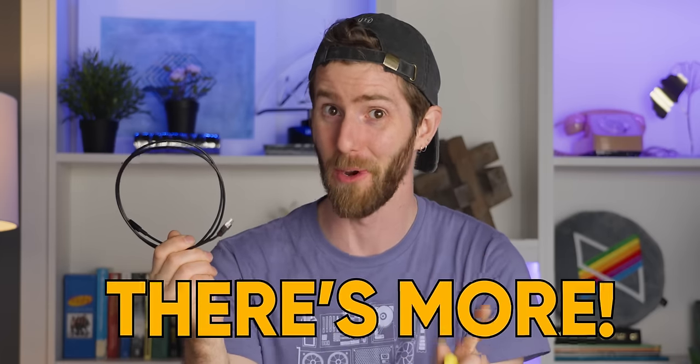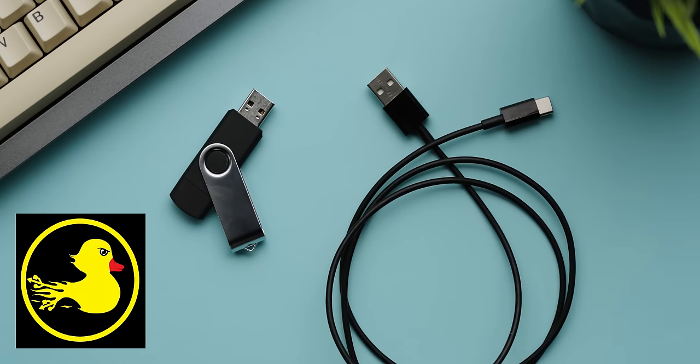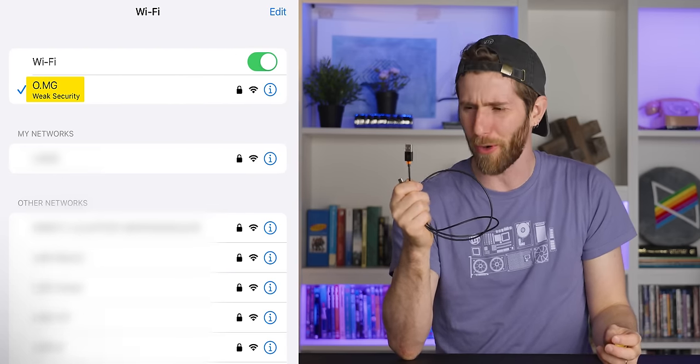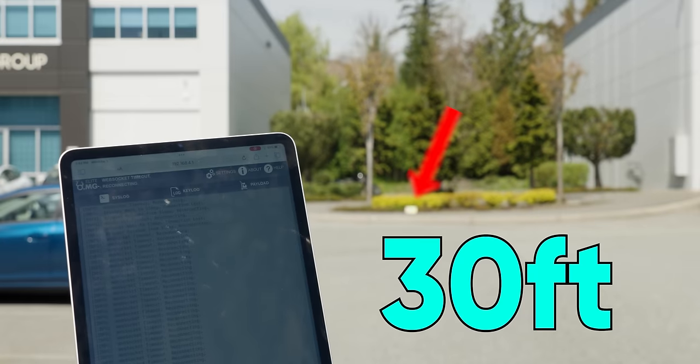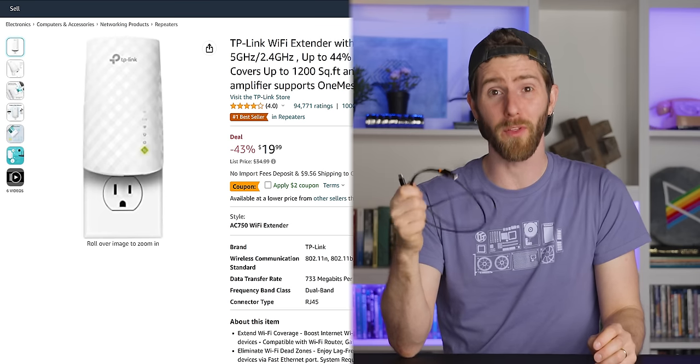But there's more — this is not just a stealthier Rubber Ducky. Aside from one being a USB stick and one being a charging cable, the biggest difference between the OMG Cable and the Rubber Ducky is the use of Wi-Fi. As hard as it might be to believe, inside this little USB connector is everything necessary to not only execute scripts, but to generate a Wi-Fi network and host a simple webpage. The range is not very far — maybe 30 feet if you're lucky.